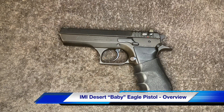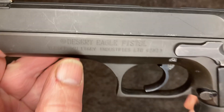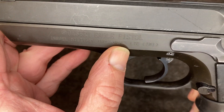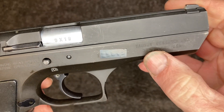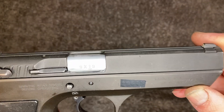Hey guys, here's something you don't often see these days anymore. This is a Desert Eagle pistol — Israeli Military Industries, IMI, made in Israel. And over there, Magnum Research Inc. So this is a Baby Eagle.